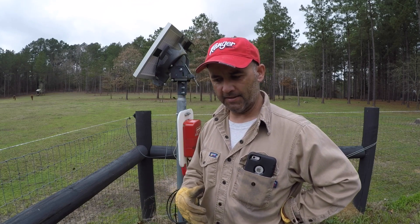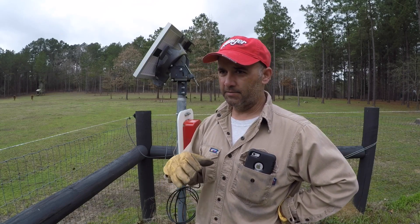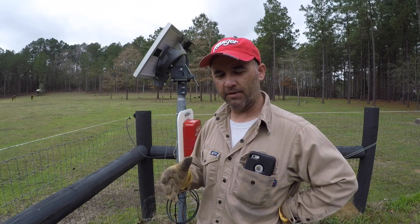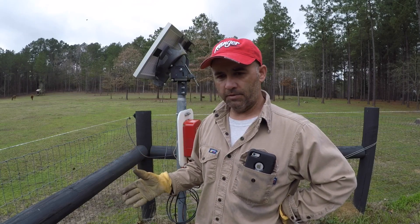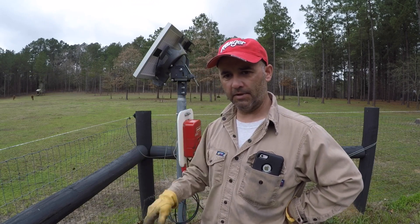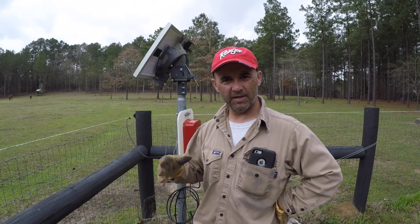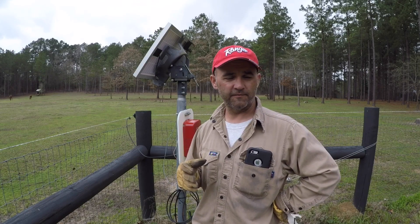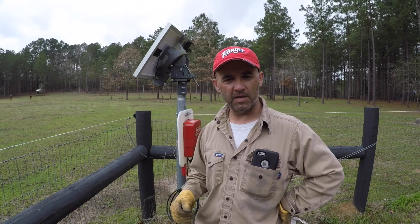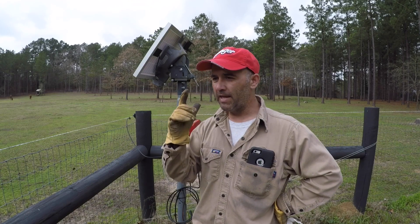If I missed anything you guys might want to know about this system — I'm not an electrician. I learned everything by doing it: I got on YouTube, I Googled, and it explained how to put this system in place. There are plenty of videos out there explaining how to put a system in. But if you have questions about this particular energizer, the solar panel, or anything like that, just send me a comment and I'll respond, or send me an email. I appreciate y'all stopping by and watching, and we'll see you on the next video.